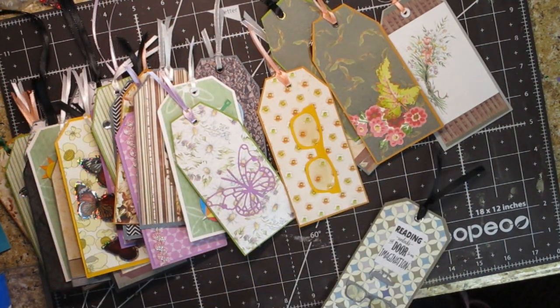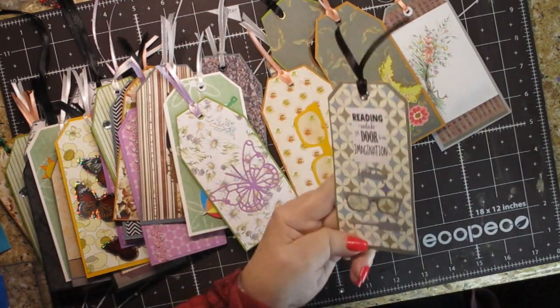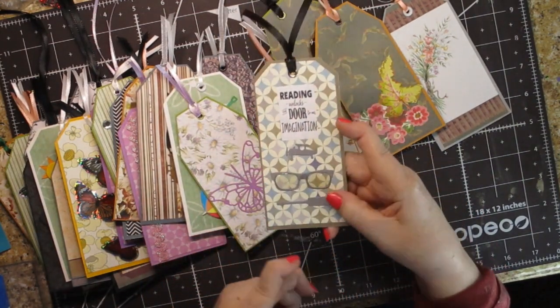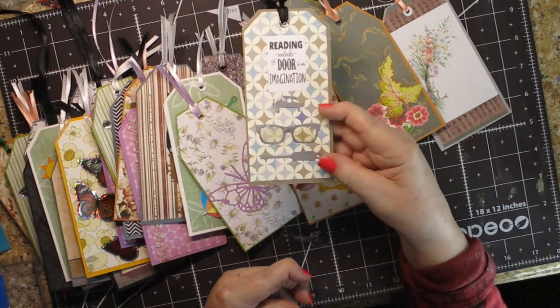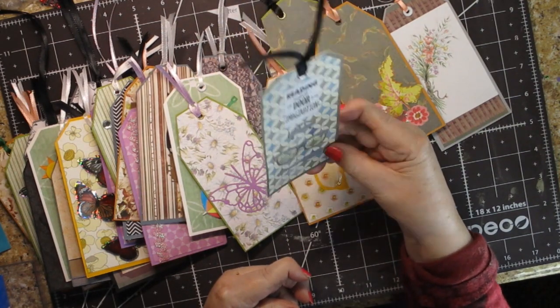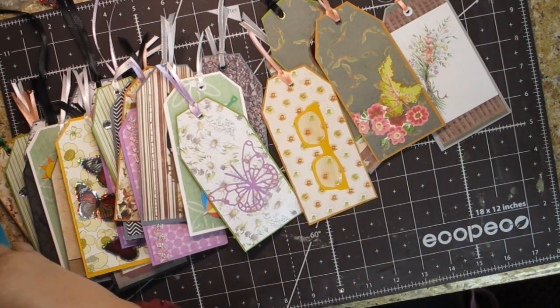Now we're going to get into the fun ones that I really enjoyed doing. What I did was I took my glossy accents — I showed you this — and I put it on my glasses die cuts. When they're dry, they look even more like glass. I think they're so much fun. And then this side is just the tools.